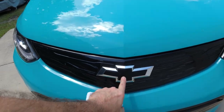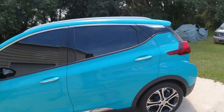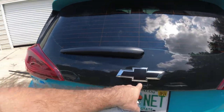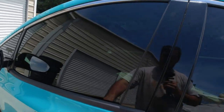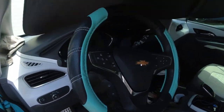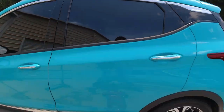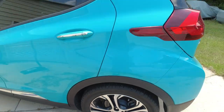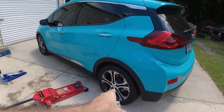You'll notice it has a black bow tie on the front here, and a black bow tie on the back. On the steering wheel it has the gold one — I can't do much about that one — but on the center caps it also has the gold ones. So the two on the outside, front and rear, are black, and the center cap ones are gold.